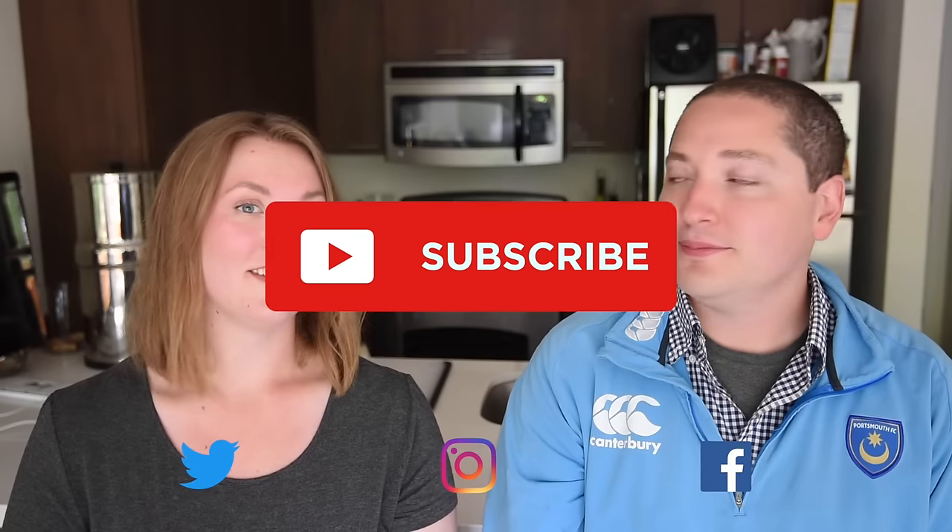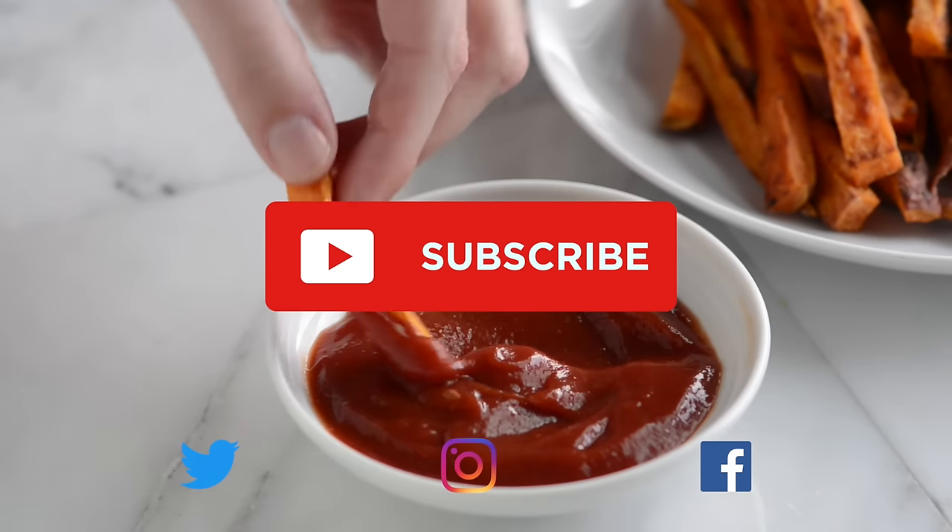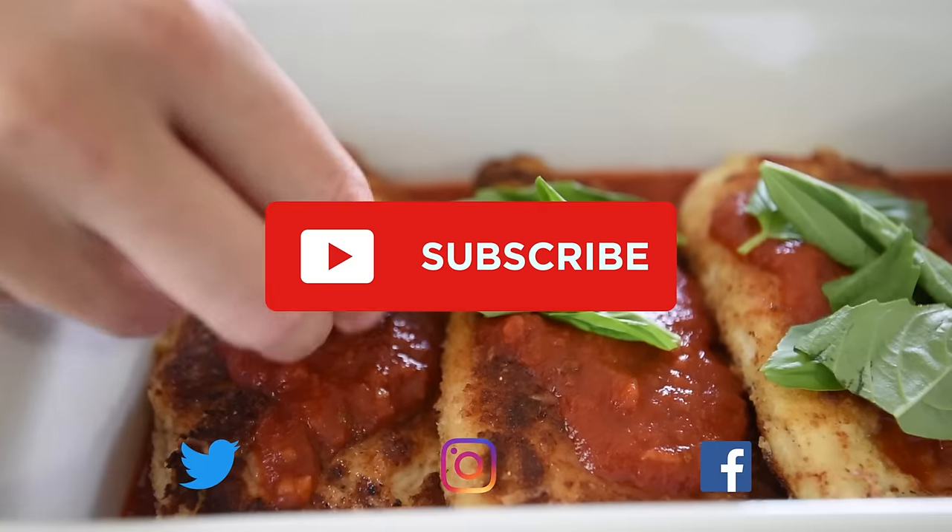Thanks for watching. If you love this video we have lots more. Make sure you subscribe to our YouTube channel and say hi on Facebook, Twitter, or Instagram. We're at Inspired Taste.